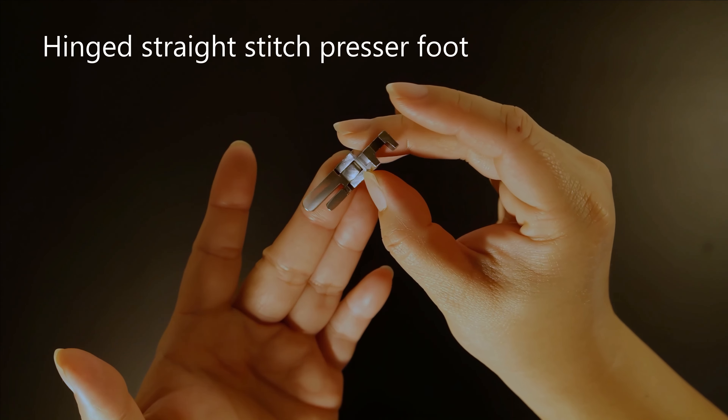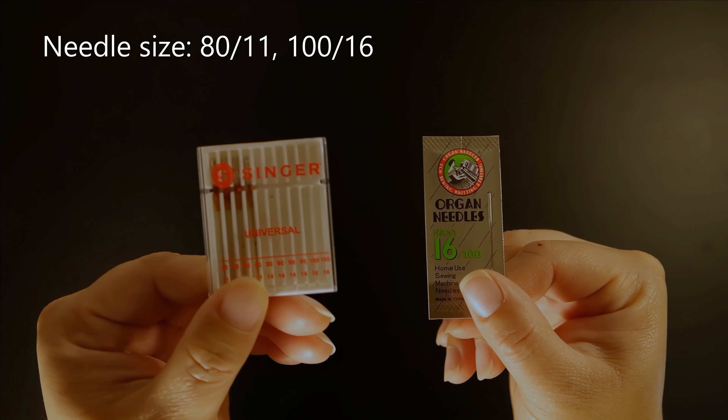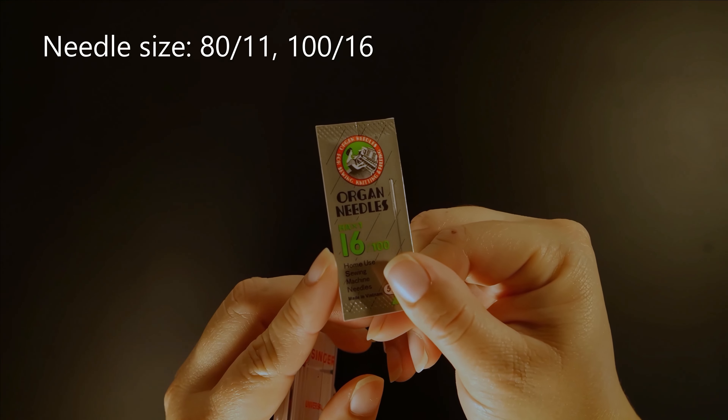The sewing foot I will be using today is a straight stitch foot. For the needle, you will need two different sizes: since we are also using quilting cotton for the lining we will need a size 80/11, and since we are using cotton canvas we will need a 116/126.